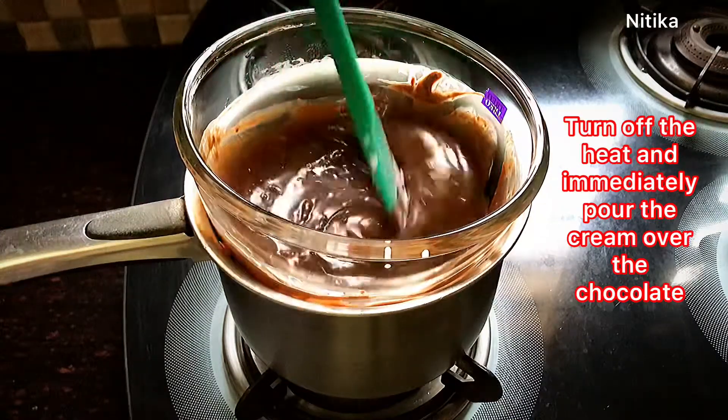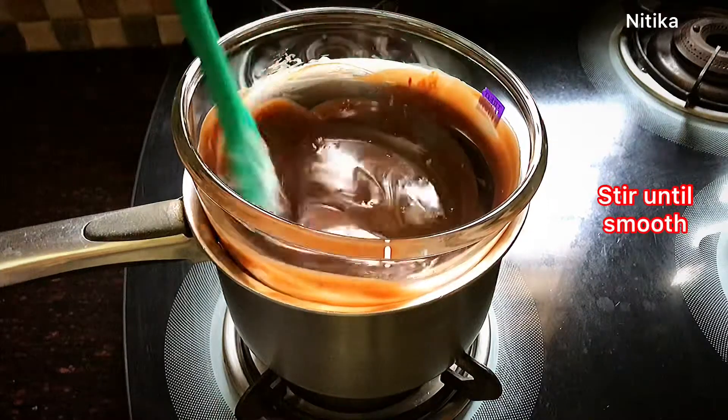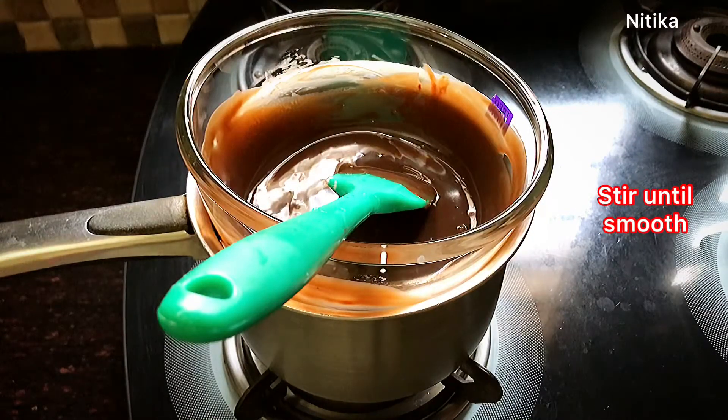In this pudding, we can also use chocolate custard. It depends on what you like. If you like a strong chocolate flavor, you can use chocolate ganache. If you prefer a lighter chocolate flavor, you can use chocolate custard.